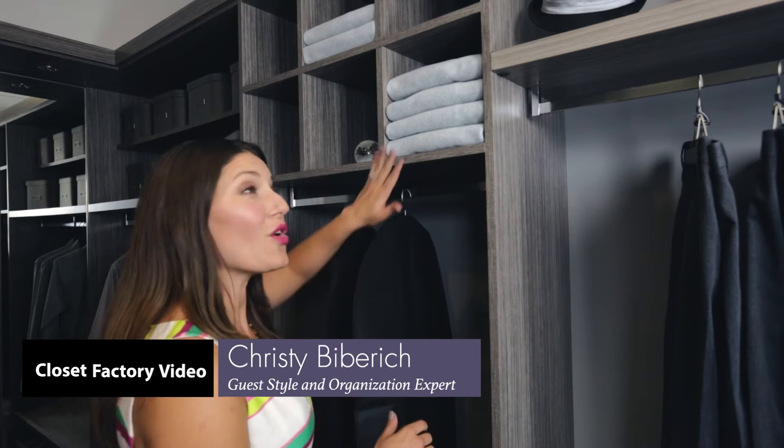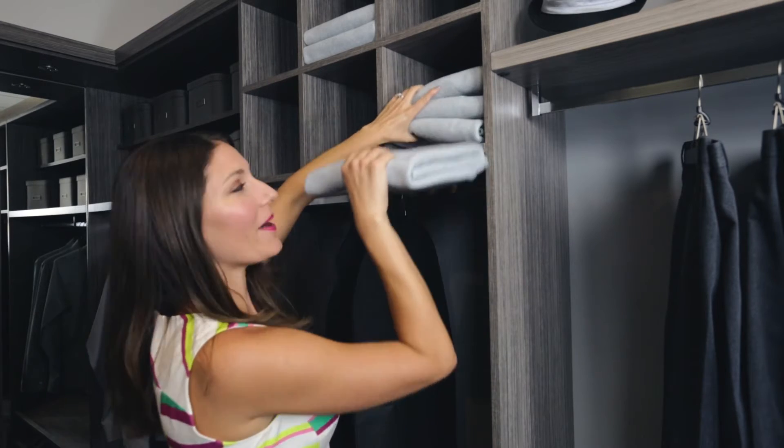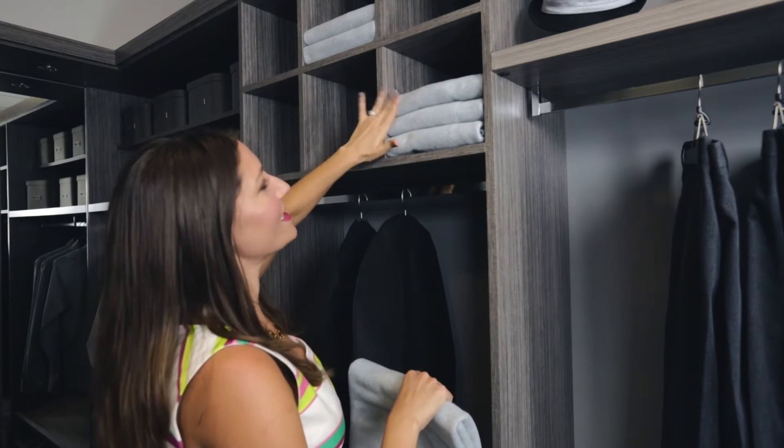Here's a Closet Factory quick tip. Make sure that you keep your folded items to no more than four to five on a shelf. This way, when you have to remove that bottom item, it keeps the rest of your clothing nice, neat, and tight.